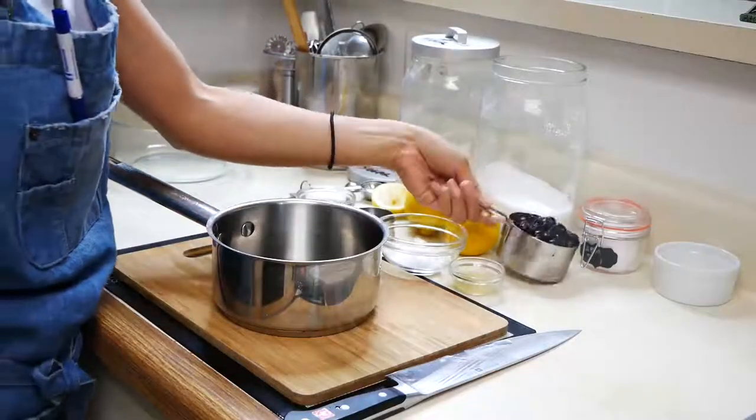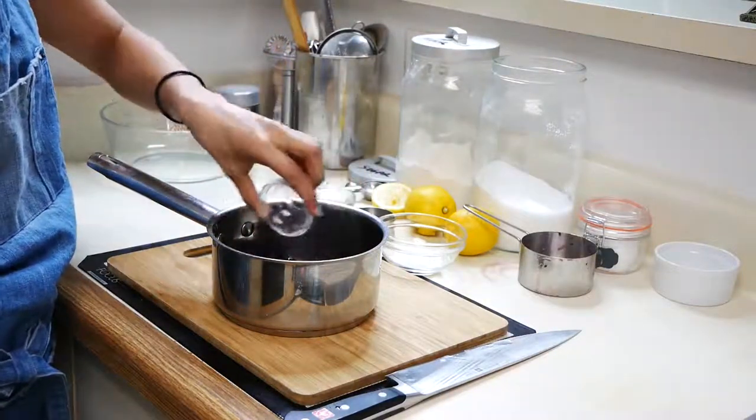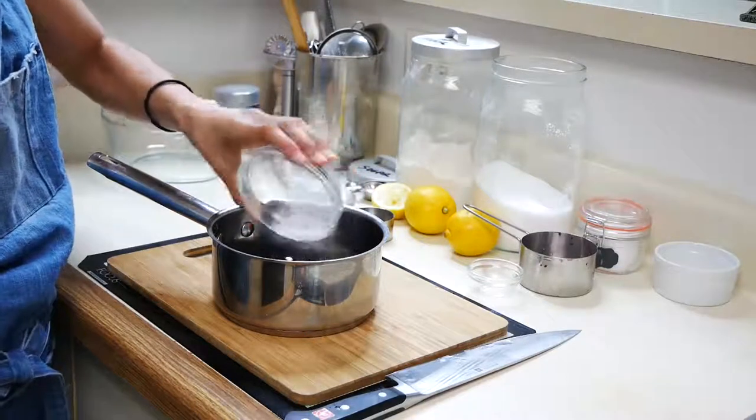We're going to start off with our blueberry sauce. In a saucepan you're going to combine fresh or frozen blueberries, lemon juice, cornstarch, sugar, salt, and water. We're going to cook this on medium heat until it gets nice and thick.